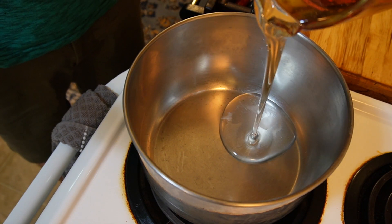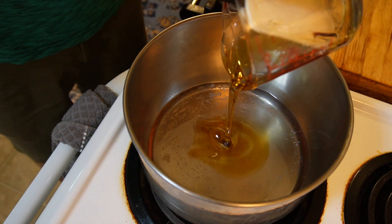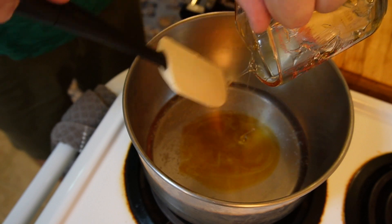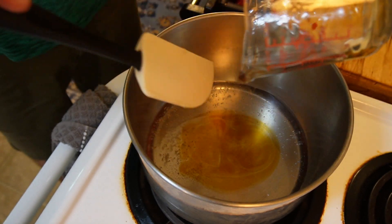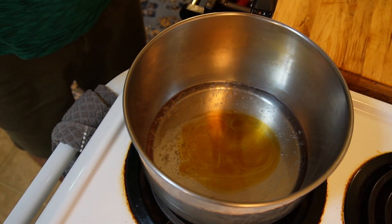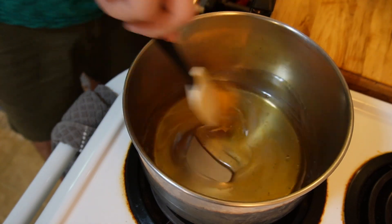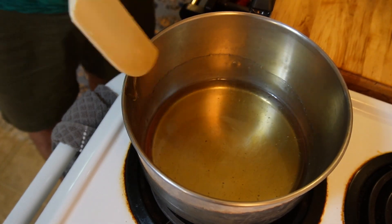To start, I've got a medium-sized saucepan here and I'm going to use a medium to low heat. I'm going to add in my corn syrup — I had a little bit of dark corn syrup left and then used the remainder with light. I'm going to pour this in the pan and over that heat just let it heat up until I start seeing little bubbles on the bottom.